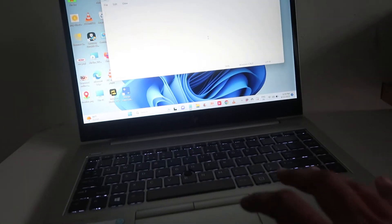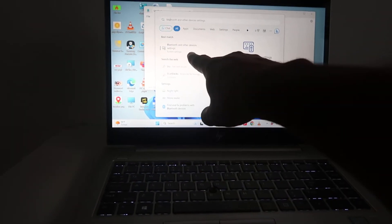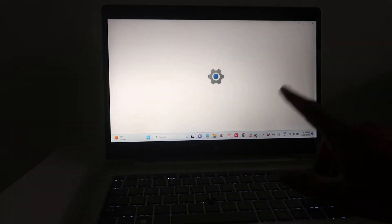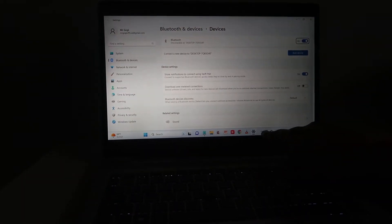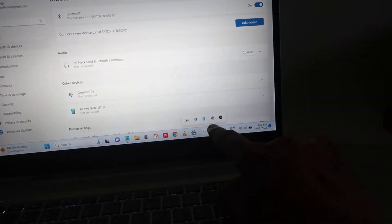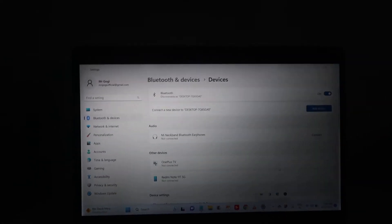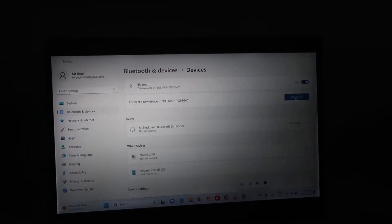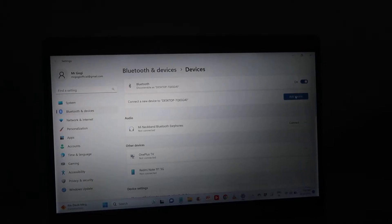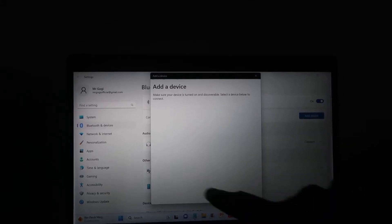Now we have to go to Start and type Bluetooth — there is an option we can click on. Alternatively, we can go to the arrow button here and access the Bluetooth option that way. After finding it, you will see this option; from there click on 'Add a device', then choose 'Keyboard and other Bluetooth devices' and click on that — it will start searching.